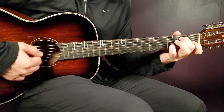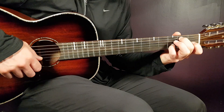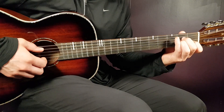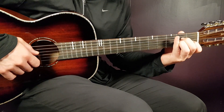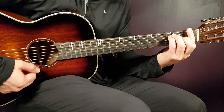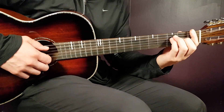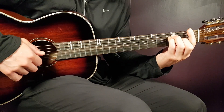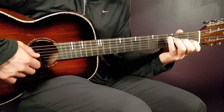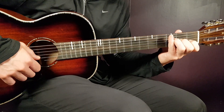Next chord is the G-B chord: 2nd on A, open D, open G, 3rd B, and open E. Then we have A minor: open A, 2nd D, 2nd G, 1st B, and open E. Then we have F — it's a bar chord, so you bar all strings on the 1st fret, and then 3rd on A, 3rd on D, and 2nd on G. And then we have the F major 7th: 3rd on D, 2nd on G, 1st on B, and open E.